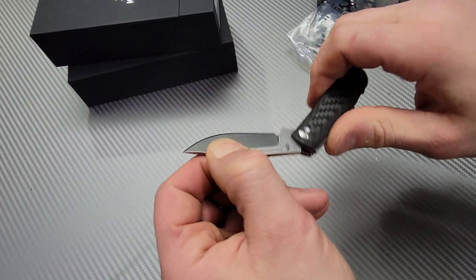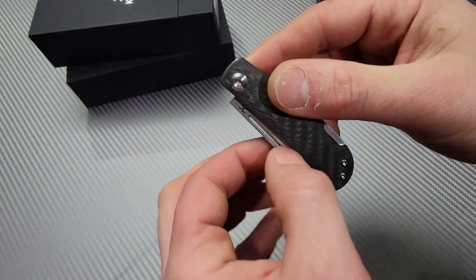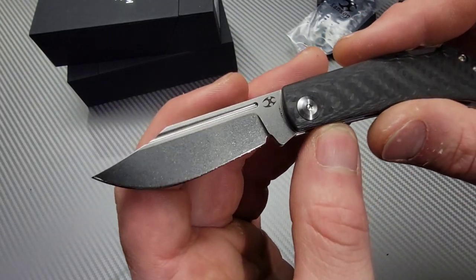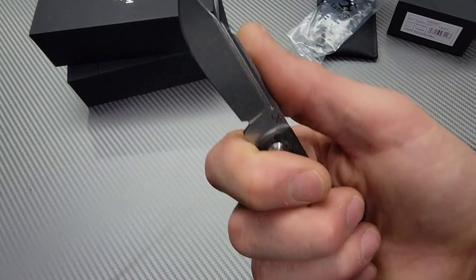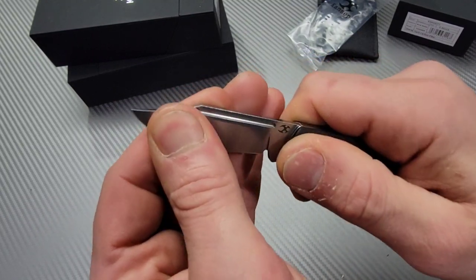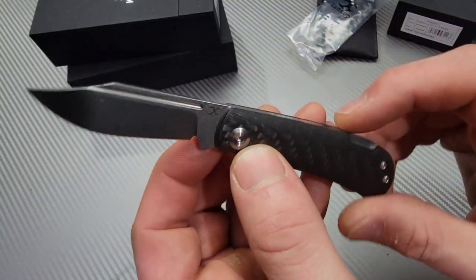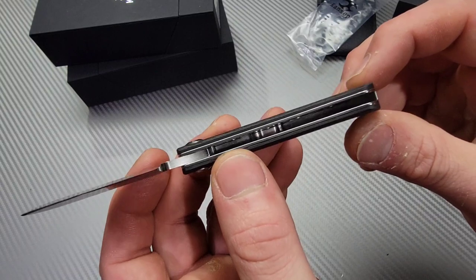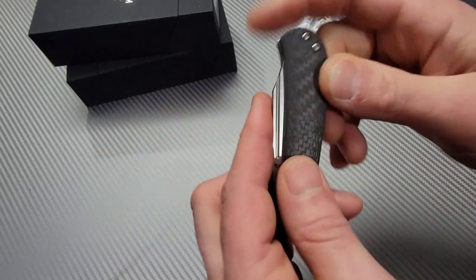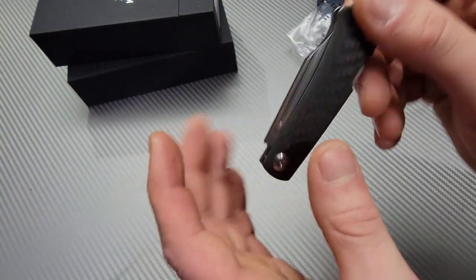I nail-nicked it — very smooth. Again, beautiful stone washing, 154CM — this is awesome. Let's feel that lock up: rock solid, extremely solid. Way more solid than I would have thought. It's got steel liners and some weight relieving in there, but it still looks rather strong for such a little user. This is nice.